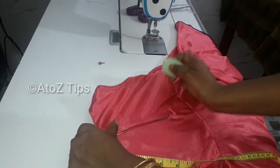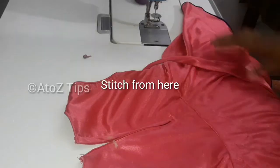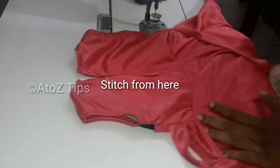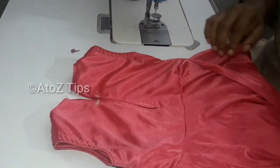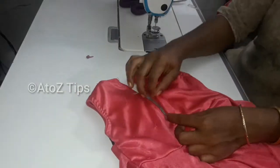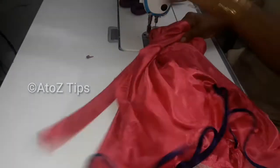I will insert two pieces. I will stitch it here. In the opposite direction, go to the side and step back.